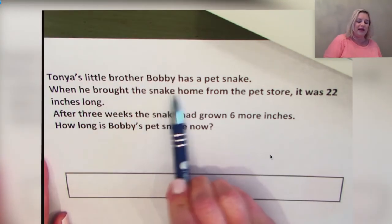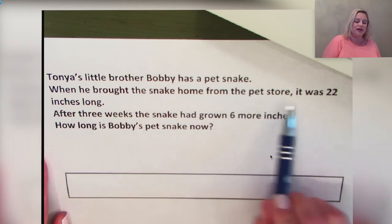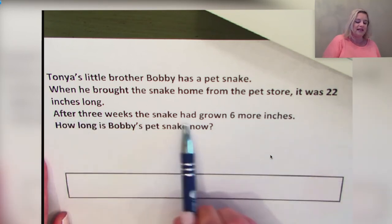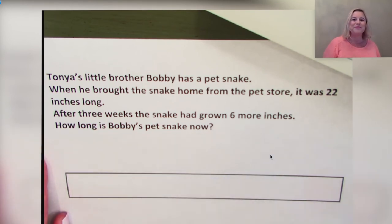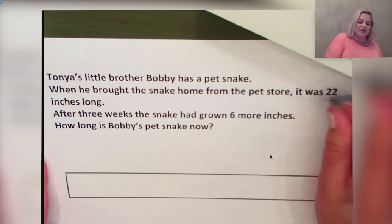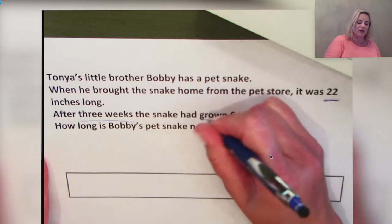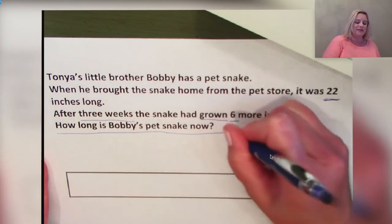Tanya's little brother Bobby has a pet snake. When he brought the snake home from the pet store it was 22 inches long. After three weeks the snake had grown six more inches. How long is Bobby's pet snake now? Let's go back to the text to make sense of the problem.